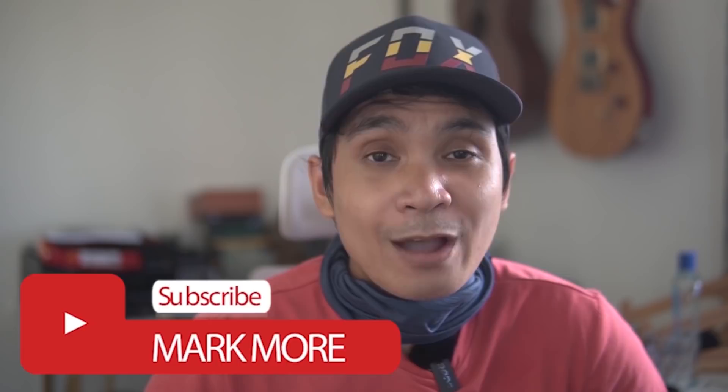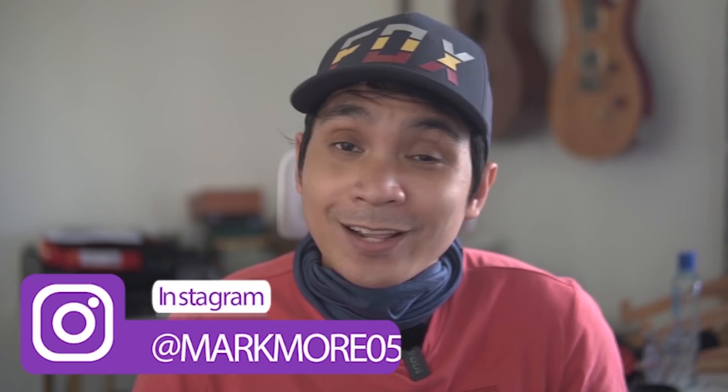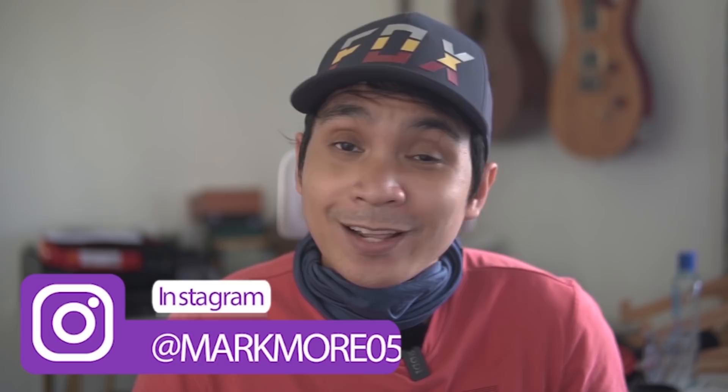I've actually got a video for how to bunny hop and I'll have the link up here. So there you have it — by practicing these five trail essential skills you'll eventually develop enough confidence and improve your overall trail riding. Thank you for watching and as I always say, it's more fun on the trails.